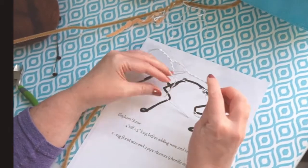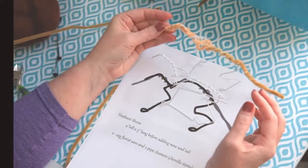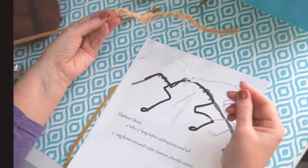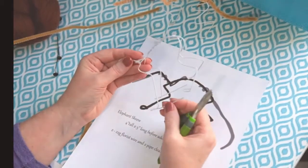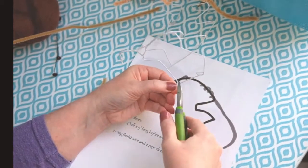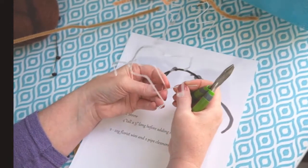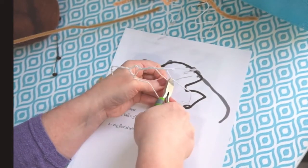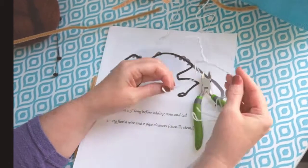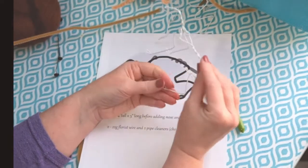Seeing how he stands and comparing him with my first armature. Just clip off the excess wire — don't be surprised if it shoots across the room; this wire is pretty stiff. Mine shot across the room and hit the window — I still have to go retrieve them from wherever they flew.